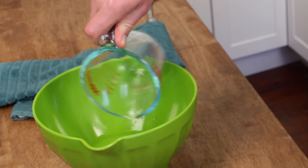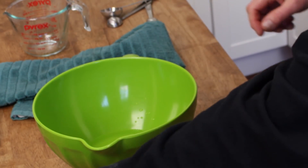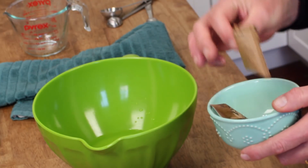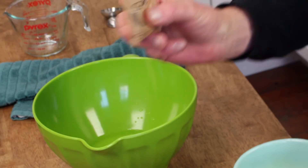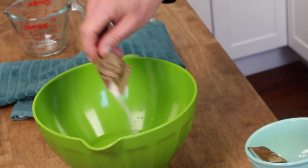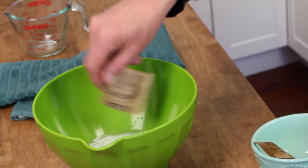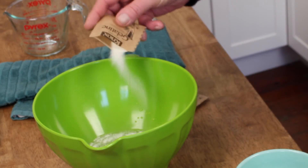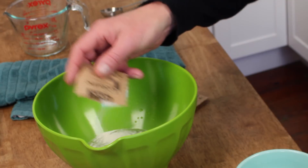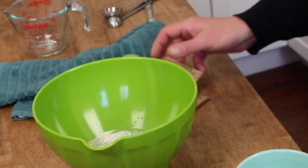Gelatin is the thickener for panna cotta. Pour six tablespoons — that's just slightly more than one third of a cup — of plain water into a large bowl. Then add two packets of unflavored gelatin. Don't stir it in, just sprinkle the gelatin over the top of the water. We're going to let the gelatin sit for about five minutes, or just until it softens.